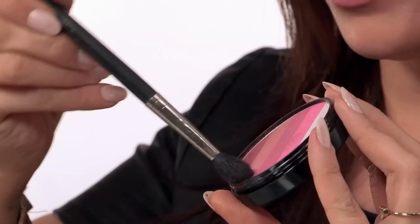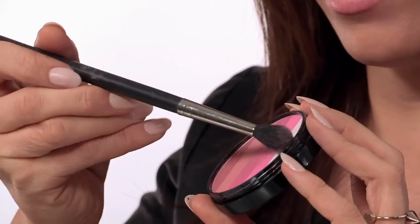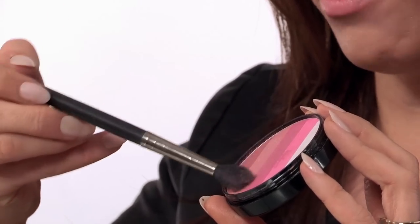I am using the Beauty UK blusher palette still, and I am going to take this fluffy brush and apply it very carefully downwards, just so it picks up this lighter beige color and slightly onto the white one as well. We are going to apply this as the highlight — just above where we applied the cheek color. And I am also going to apply this whiter color on my brow bone, just to lift my brow bone up a little.